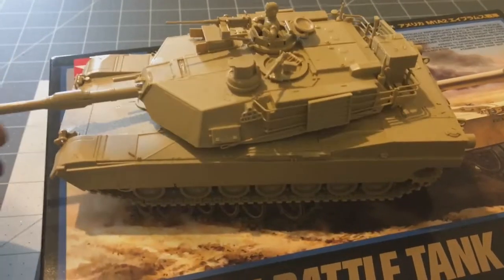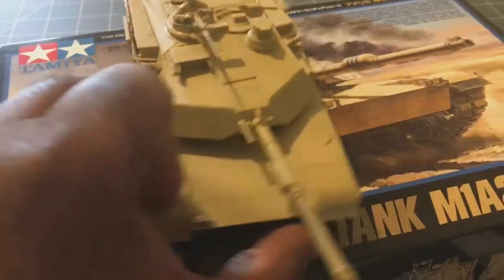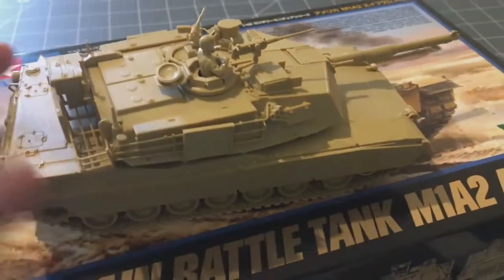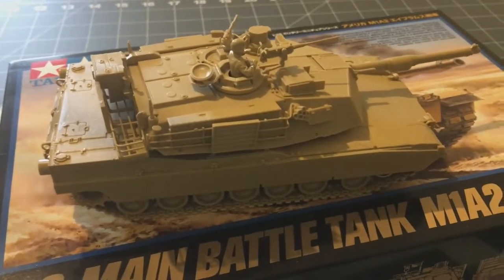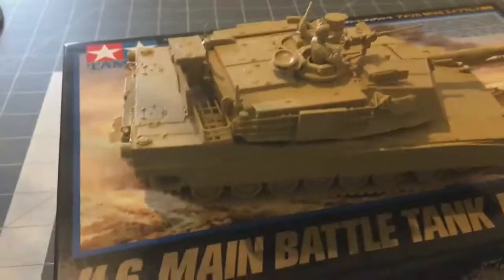I think it's a nice model. I wanted to show it to you guys before I painted it and possibly messed it up. I haven't painted much modern armor — I'm going to do it in a desert color. It looks a little light green because of my camera lighting, but in actuality it's a sandy brown.